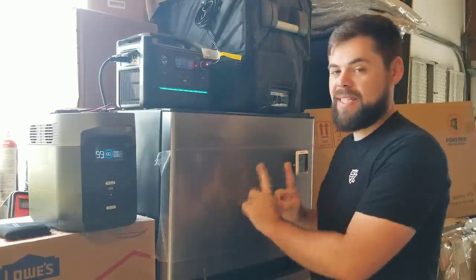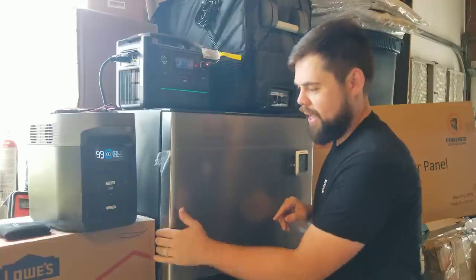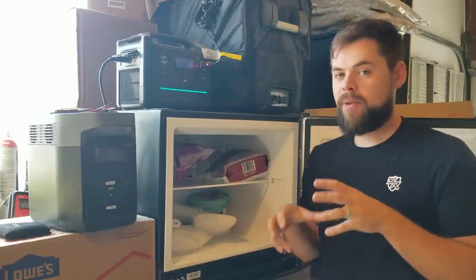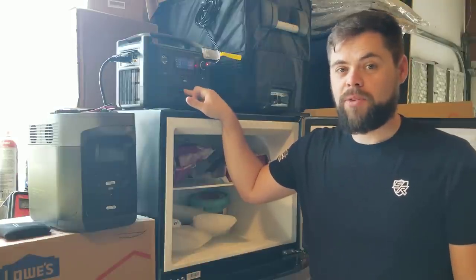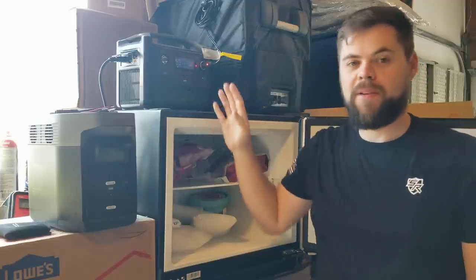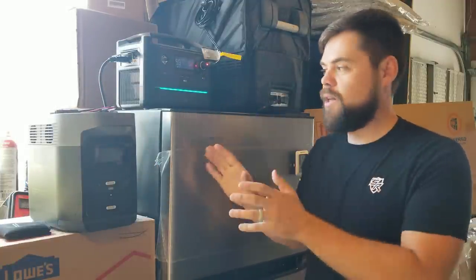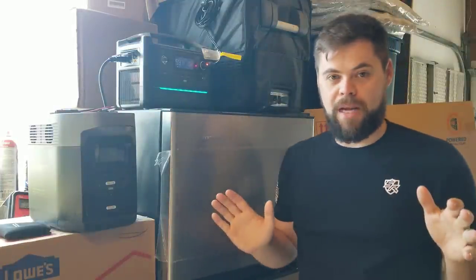This is the largest DC fridge I could find. It's about 10.7 cubic feet and it's actually designed for RVs and stuff like that. I plan on using this in my RV or up at my cabin — I'm still deciding. But I've been running this for a few months now, actually running it off my EcoFlow River Max, and that's worked really well. Now I'm going to do a full test running the Delta and the River Max to see how long these can actually sustain this fridge using solar panels in an off-grid type situation.